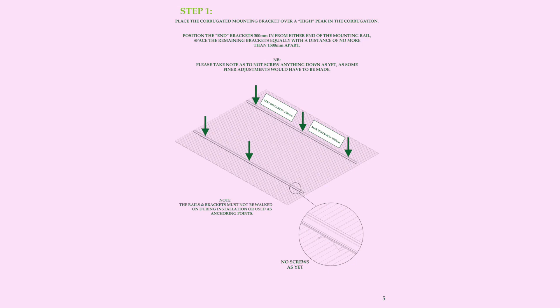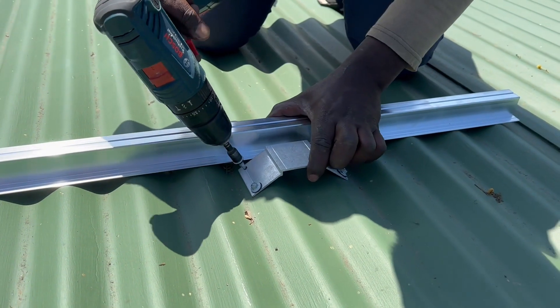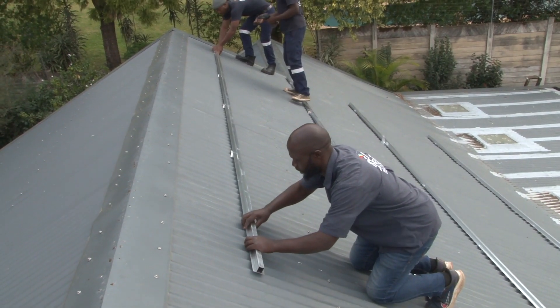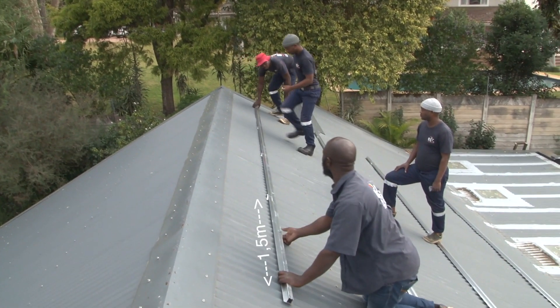Step 1. Place the corrugated mounting bracket over a high peak in the corrugation. Position the end bracket 300mm in from either end of the mounting rail. Space the remaining brackets equally with a distance of no more than 1.5m apart.